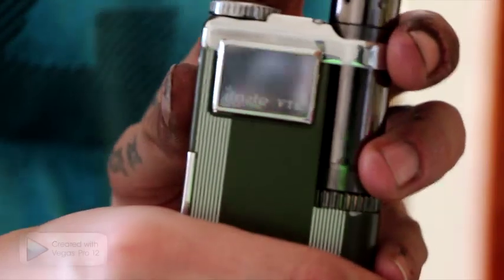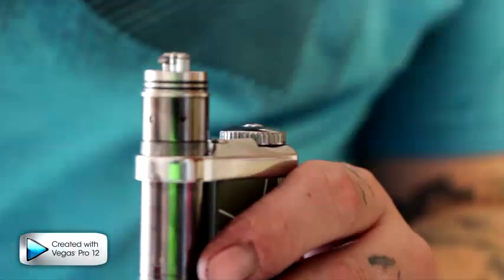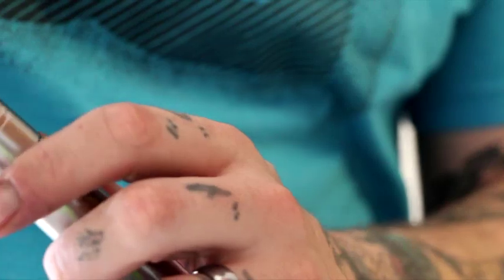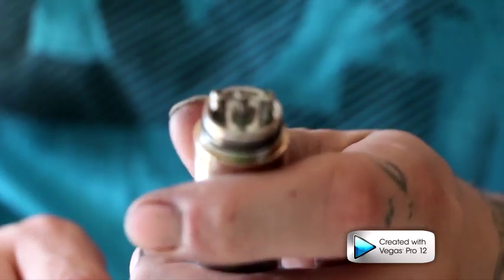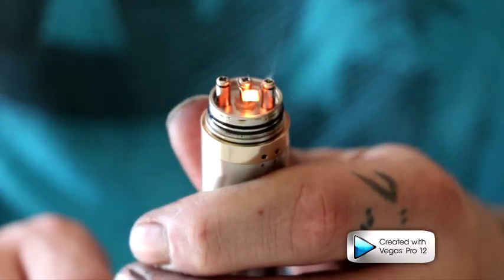We're going to check the resistance after squeezing it — it put us at 0.8 ohms, so we're still doing really good. I'll drop my battery out, put the cover on so I don't burn myself, put the VTR off to the side, put my Nemesis back together, and put it back on. I'm going to give it a test fire on here to make sure we're up and running — and yes, firing like a champ.